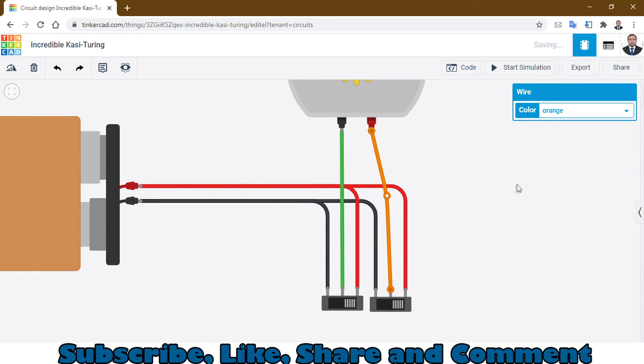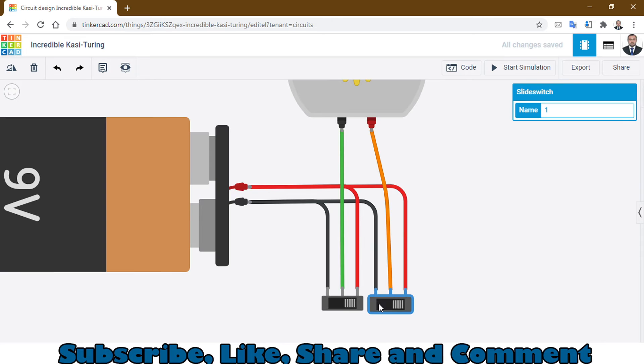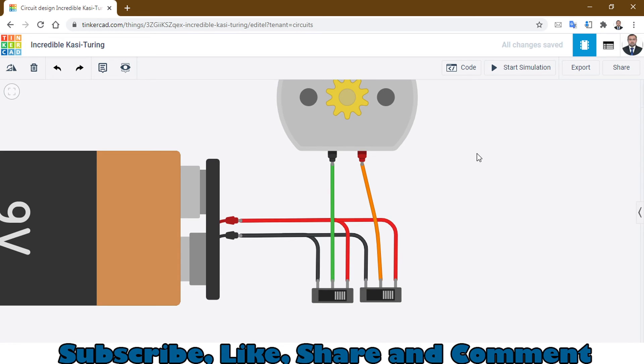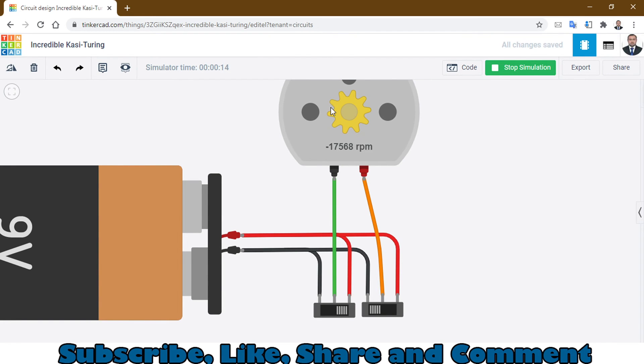Change the wire colors so you can see where all the wires are going. Move the switches up a little bit. Now you can see everything clearly. Let's start the simulation — the motor is showing 0 RPM. When I slide this switch, it starts rotating in an anti-clockwise direction.